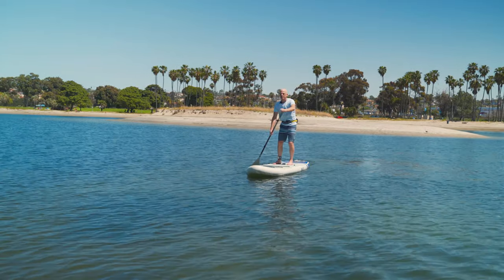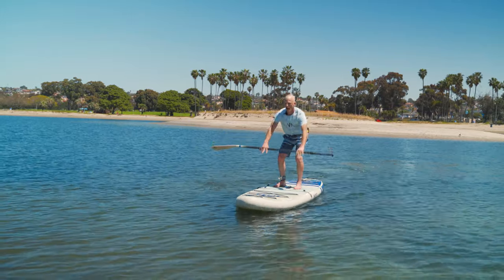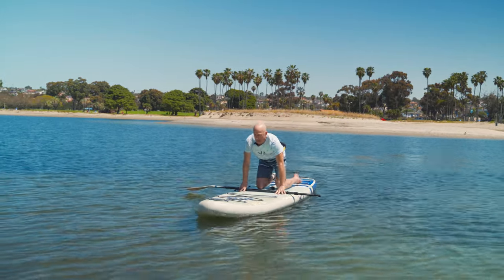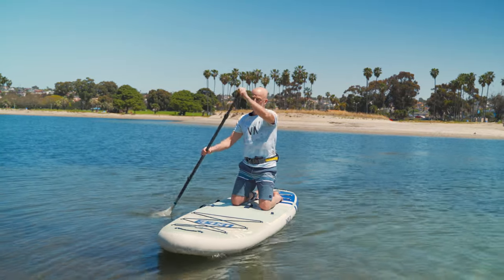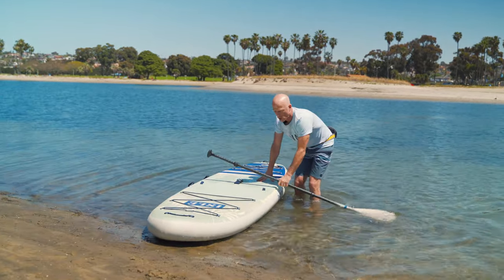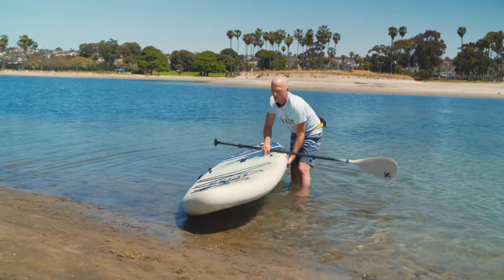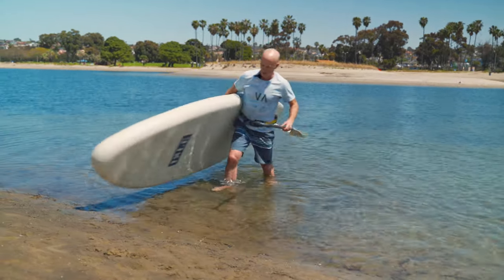So we just went out, we had a great paddle, time to come back to shore. Before we get too close to shore, we're going to do a squat, drop down to our knees, back to paddling on our knees. I'm going to come in close to shore. At this point, I can let the nose run up on shore. When I'm still in the water, I can easily lift the rail — the water supports the board. Then I can grab it with the handle and walk up out of the water.